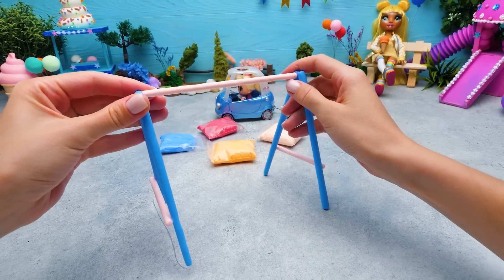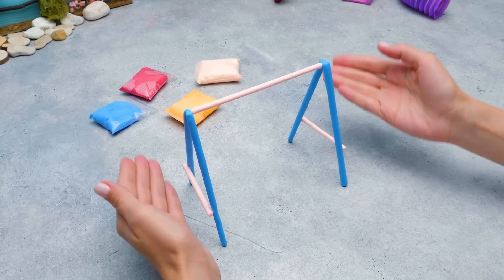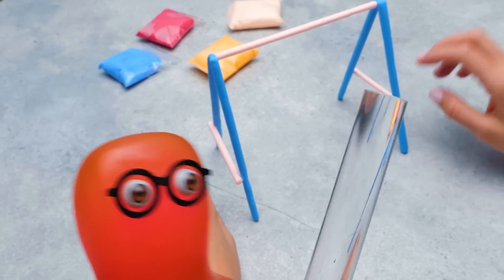Okay, this goes right here. There you go. The basis for the first swing on our playground is ready. Here, Sue. You work with plasticine, so you need a rolling pin.